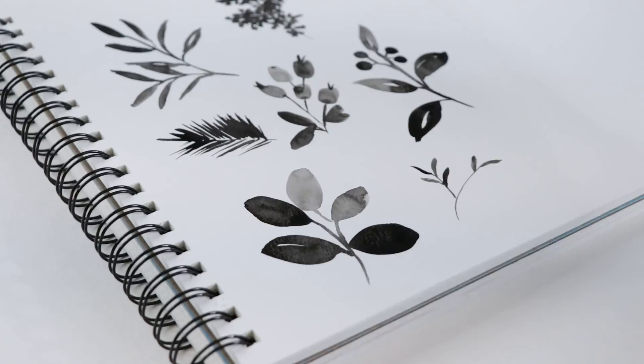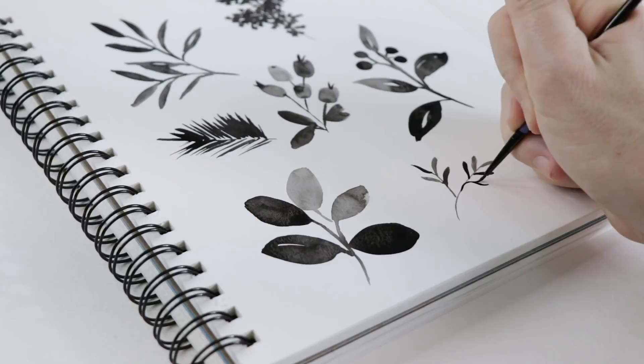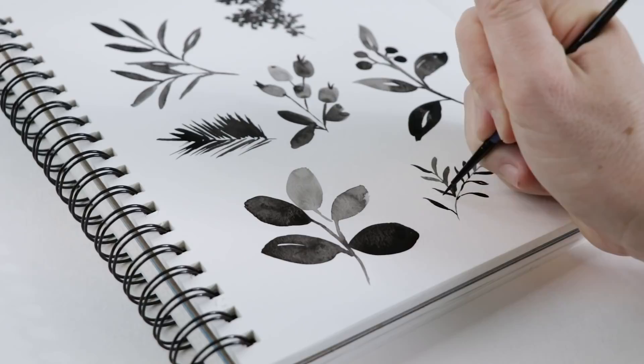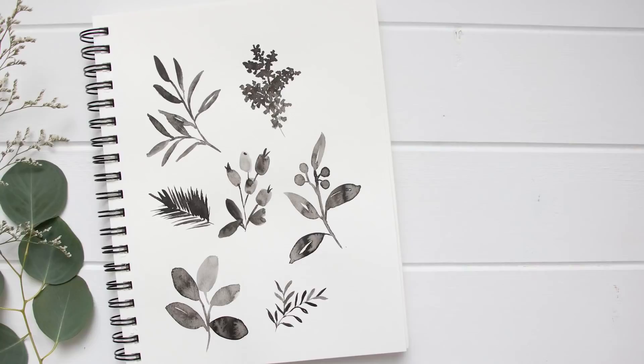This leaf design is much smaller and I'm using the detail brush, but it relies on the same idea — drag the belly across the page for the leaf, then add the stems with the delicate tip of the brush. That's what my leaf designs look like in my little watercolor sketchbook.